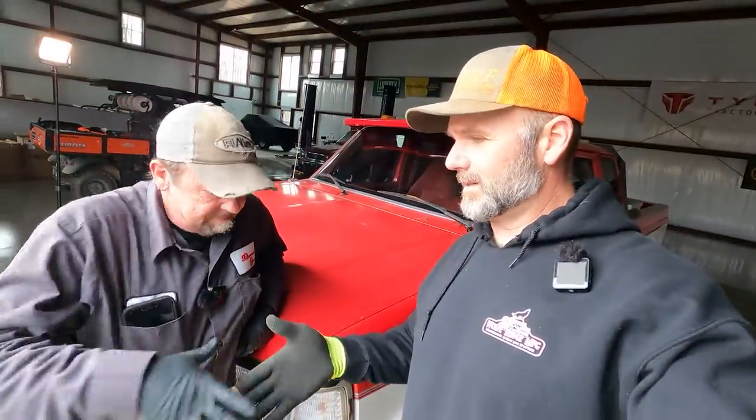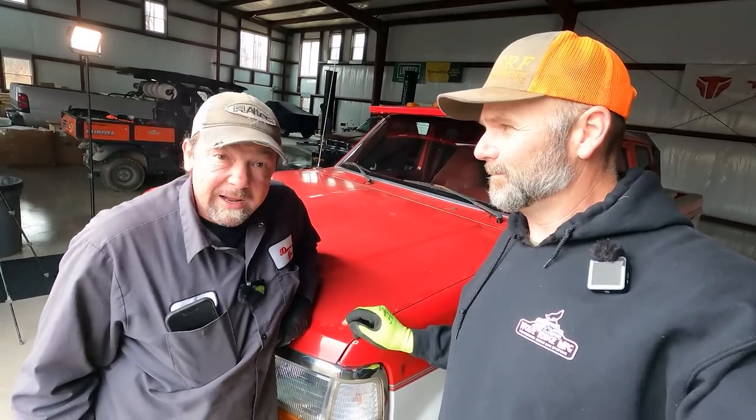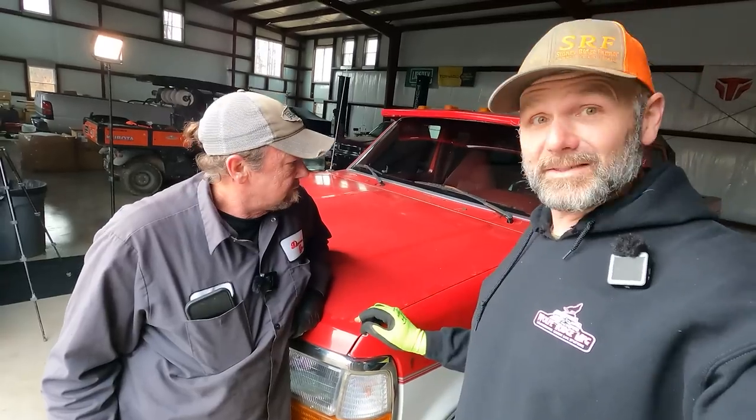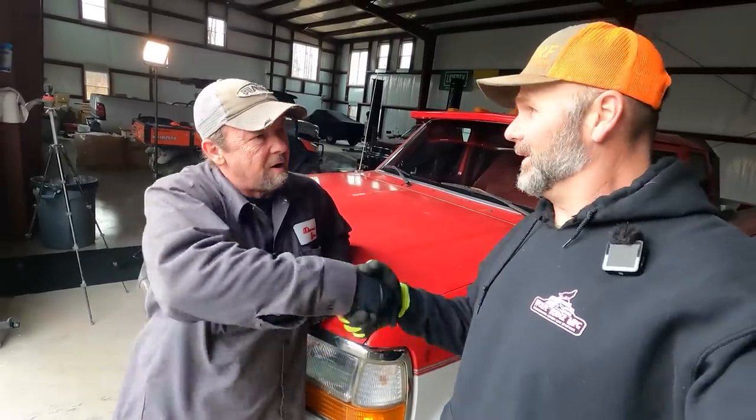Well, Doyle, thanks for teaching potentially 20, 30, 50, 100,000 people how to put a windshield in. I hope it was entertaining anyway. It ain't everybody that'll teach you what they do for a living. Guys, the windshield looks great. Thanks so much for coming up here and taking the time to teach. Thanks for having us. You're my glass guy from now on.